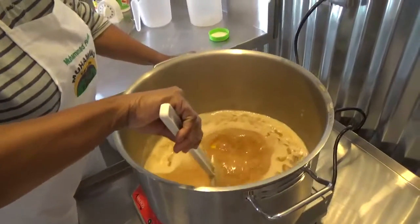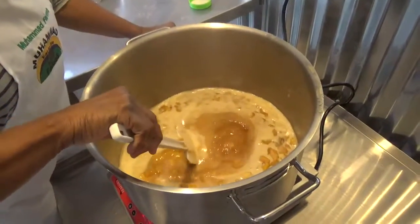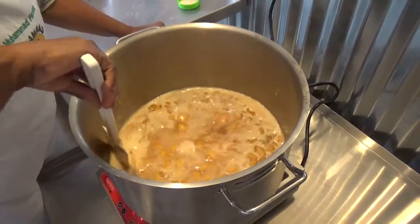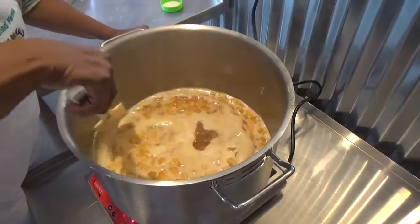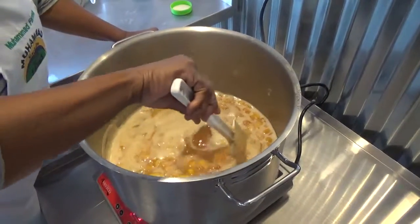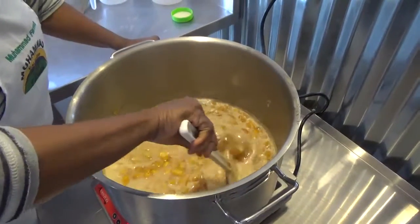As you can see, it is at the rolling boil stage and it boils for one minute — only one minute. And this is the foam I'm talking about. I'll show you how I will skim this foam.